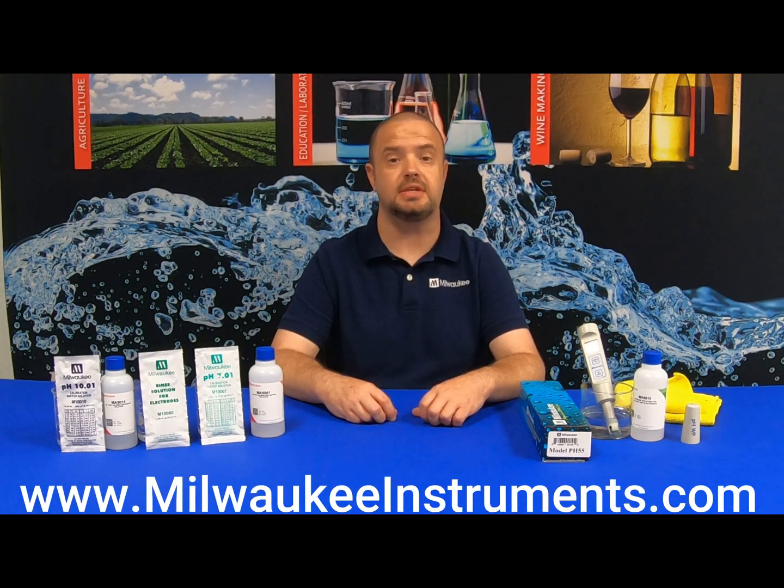For additional calibration solutions, storage solution, cleaning solution, rinsing solution, and replacement electrodes, please be sure to visit milwaukeeinstruments.com.